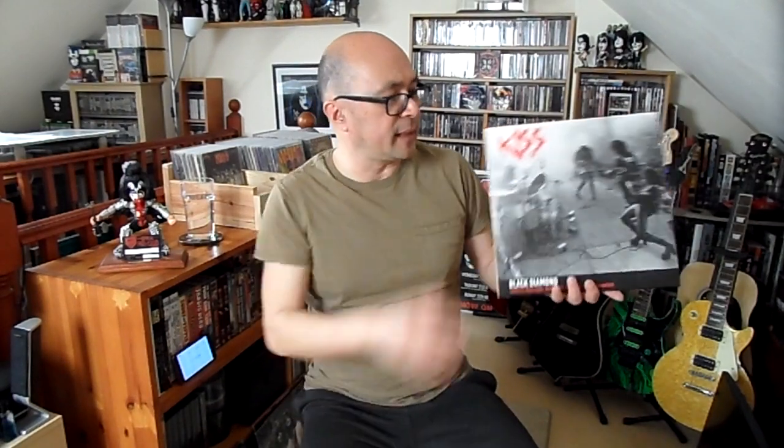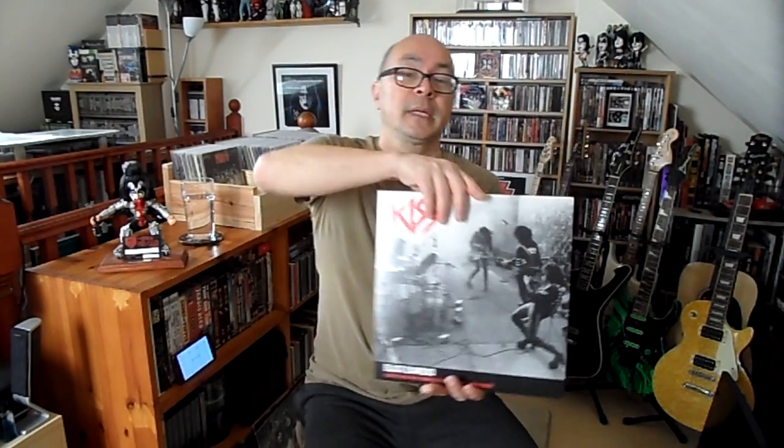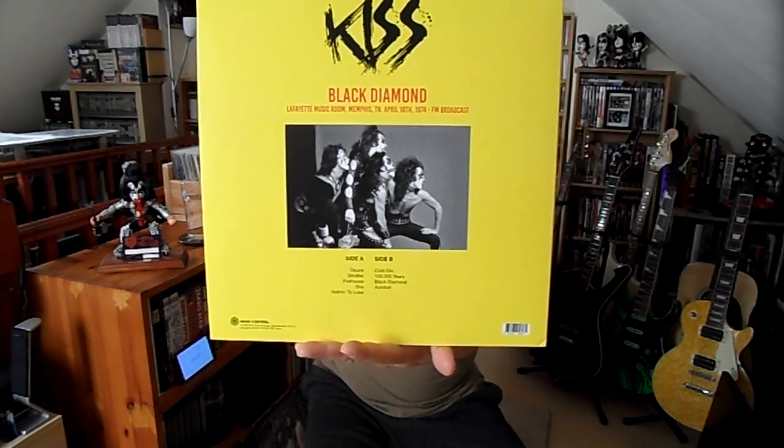Next we have Kiss 'Black Diamond' — now this is not strictly a bootleg, it's semi-official. It's basically the Memphis '74 gig, specifically the 18th of April 1974. I've heard it before on a bootleg CD, but what I liked about this was the cover picture — I don't think I've seen this picture before; it was unusual. For under 20 pounds that's not a lot of money. It's a Memphis '74 FM radio broadcast. The sound is a bit wobbly, a bit underwater — possibly taken from a master tape or cassette.